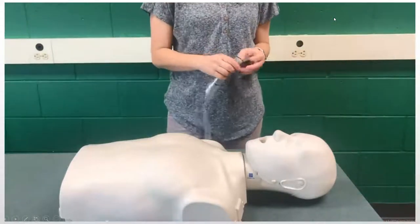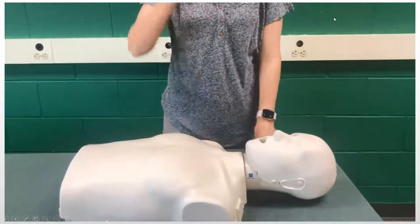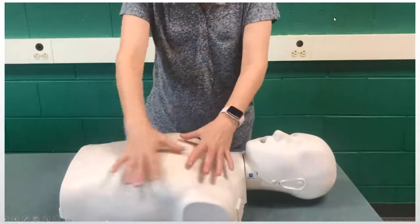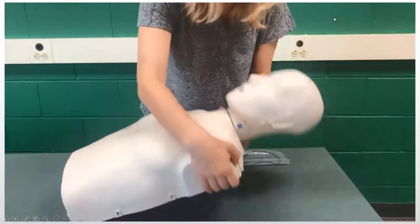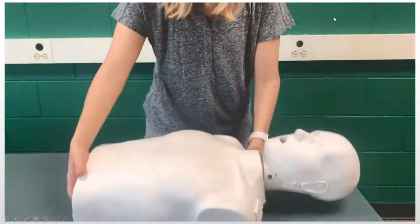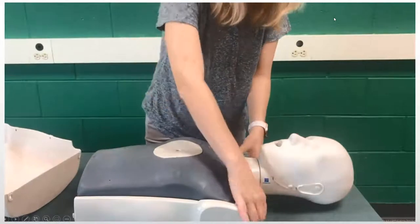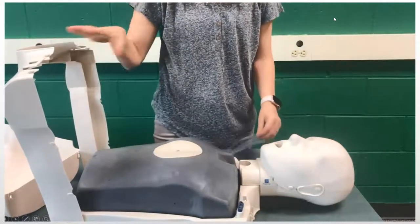I'm going to show you how to put the lung bag into the Preston CPR mannequin. This one has the heart rate monitor and also the jaw thrust component. The first thing that needs to happen is the entire top section or chest piece needs to come off. There are a whole bunch of small tabs — 10 of them — that you have to unhook. You've got to remove that before you do anything else.